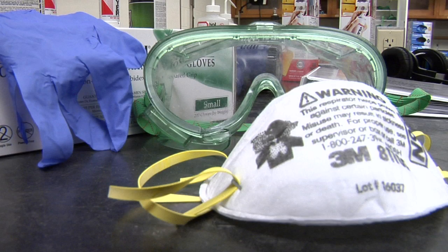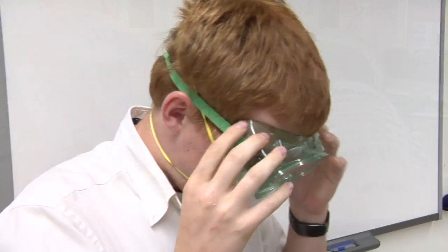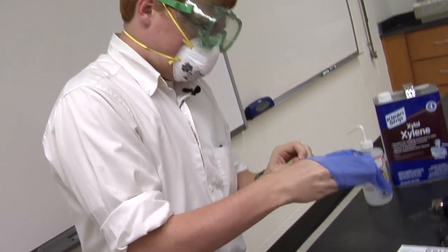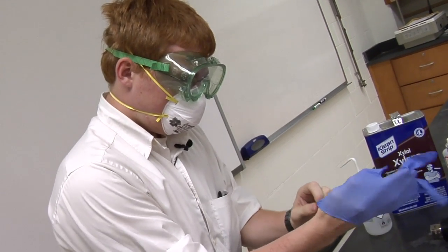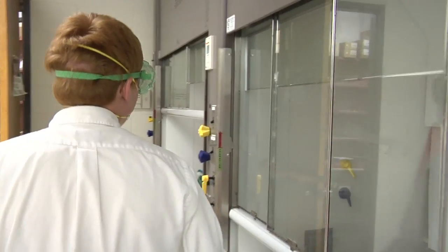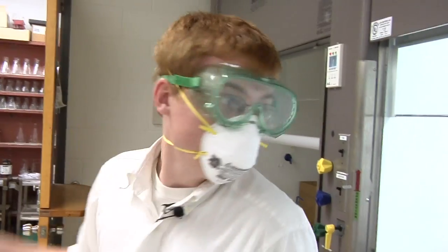The first step before applying the super hydrophobic Nanotech coating is to protect yourself. It is recommended that you go outside, use nitrile gloves, P100 vapor masks, and goggles. We did our process in an enclosed and ventilated fume hood with students wearing nitrile gloves, safety goggles, and protection masks.